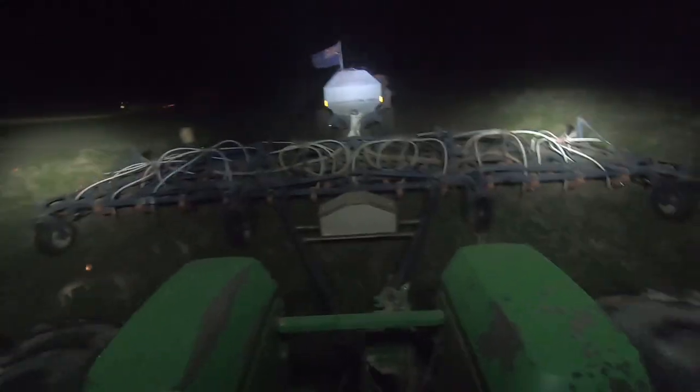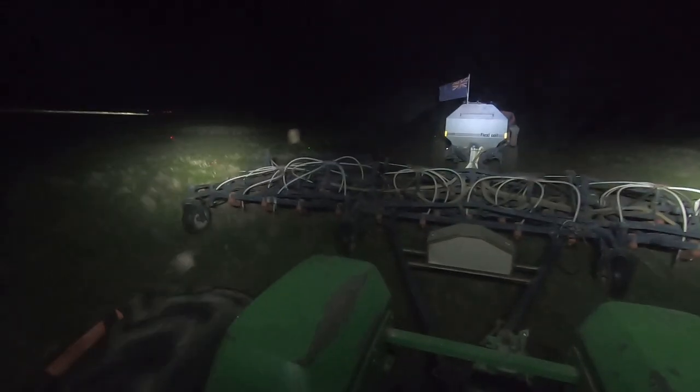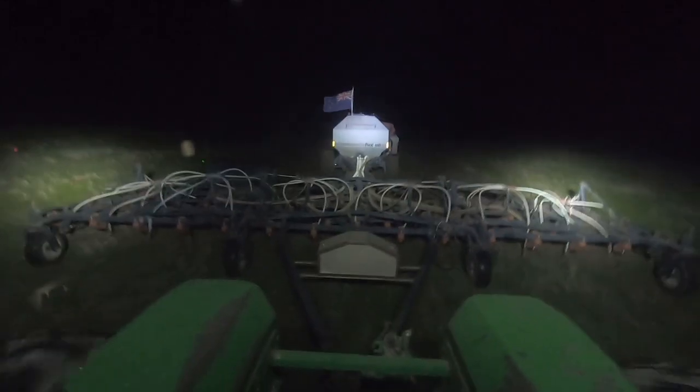It's my turn to get on the seeder. Here we go. And we are sowing Planet Barley. Look at that flagpole - she's getting a bit of a bend on. It's getting a bit windy out there. I wouldn't be surprised if that breaks off in some of this wind we're going to get over the next few days.